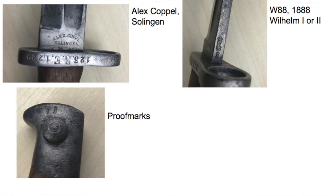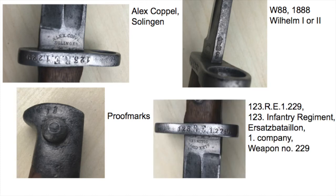The W stands for Wilhelm — we can't tell if it's the first or the second, since both ruled in 1888. The regimental markings indicate that this bayonet was issued to the 123rd Infantry Regiment, Ersatz Battalion, 1st Company, weapon number 229.